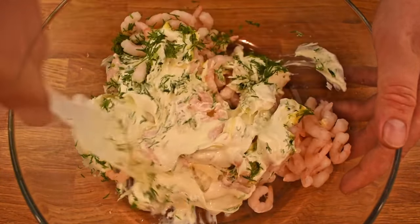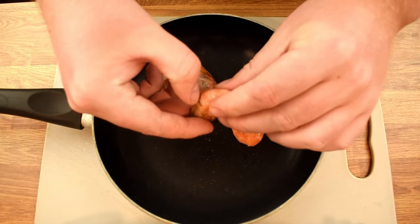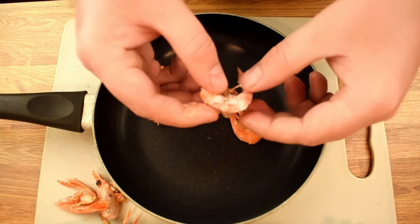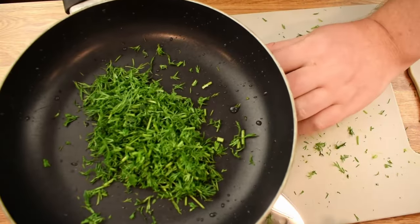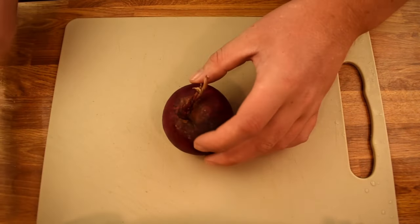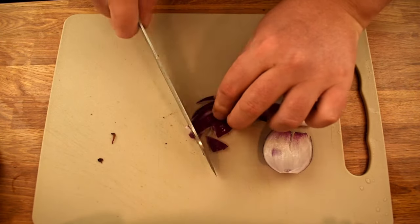So without further ado, let's dive into the recipe. Begin by peeling the shrimp. We need to remove the head, the shell, and the legs from the body. It's not a very fun process to look at, so let's fast forward. Next, we need to rinse and chop a bundle of fresh dill. Once cut, toss the dill into the frying pan and turn your attention to the onion. Divide it into four sections and then dice one of these quarters into smaller cubes.